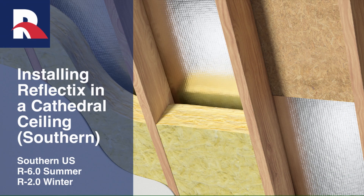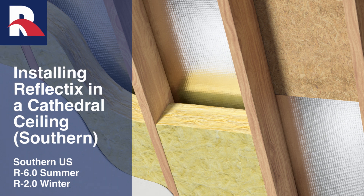This Reflectix Cathedral Ceiling application for southern regions in an unvented cavity provides an R6.0 in the summer and an R2.0 in the winter. When the cavity is vented, the product provides a radiant barrier benefit.